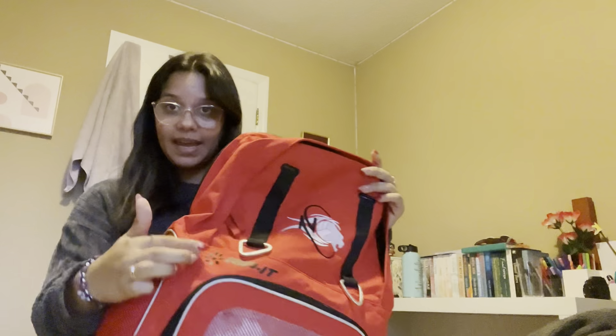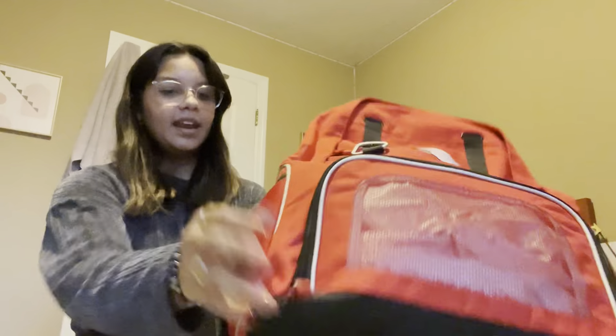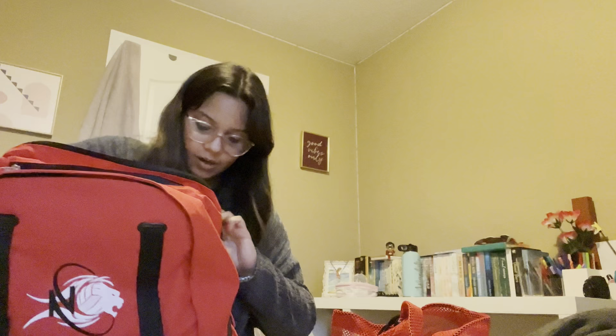This year our volleyball academy was partnering with Rip It and they got us some really nice things. This is all custom-made Rip It with our logo. This bag has so many pockets — there's a front pocket which I'm probably gonna put my shoes in, side pockets, a pocket up here, and lots of little pockets over here which I'll probably use to bring my homework whenever we're on the road.